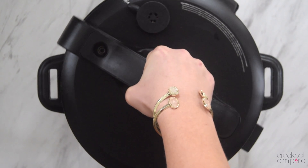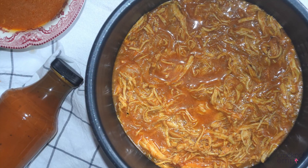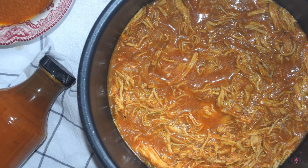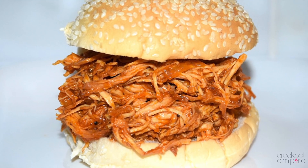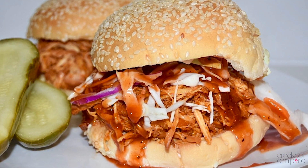When the timer goes off, do a natural pressure release. Open up the lid and shred with bear claws or two forks. And you've got some easy and delicious homemade barbecue chicken ready to serve. Put it on some buns for some barbecue sandwiches, and if you're feeling a little fancy, add a little bit of coleslaw.